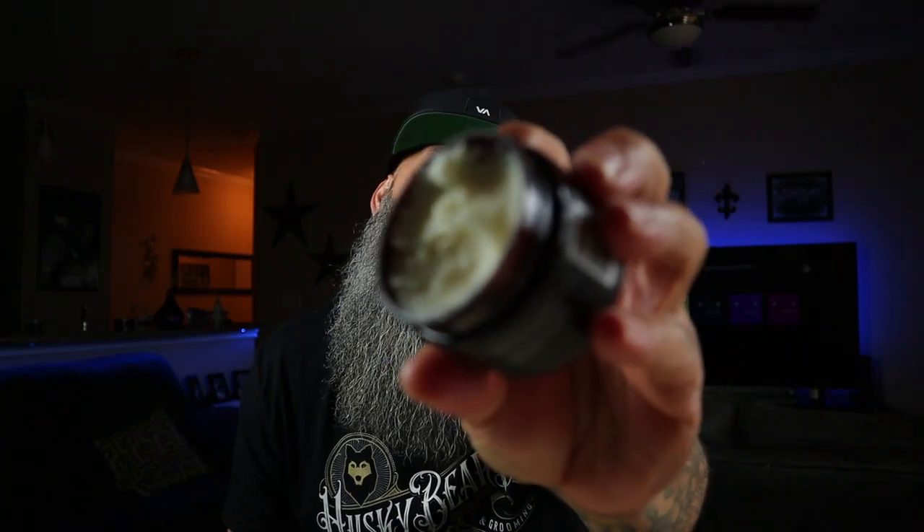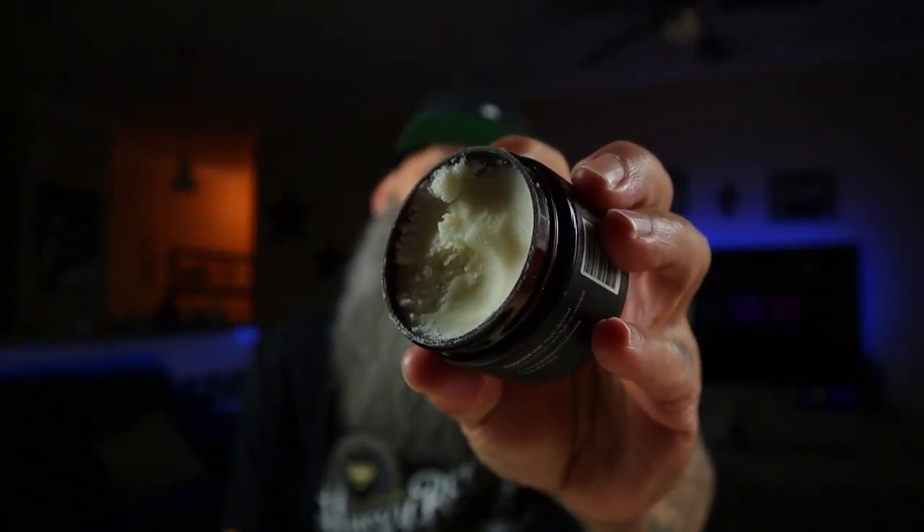Now the beard butter — this beard butter is a gritty style beard butter, and I love a gritty style beard butter. When you put it in your hands and rub it down, it takes a little bit to break it down. It's got that real thick feel to it — I don't want to say tacky, but kind of close. For me those have been the best beard butters. I like a real nice thick beard butter where you can actually tell it's thick, and when you rub it in your beard it's got a little bit of hold to it.